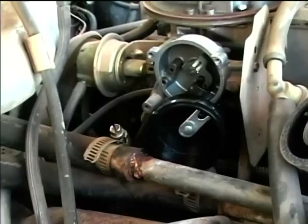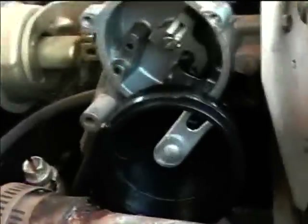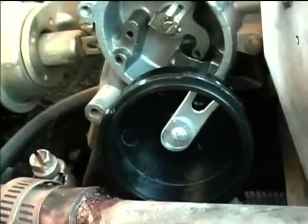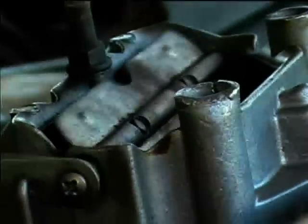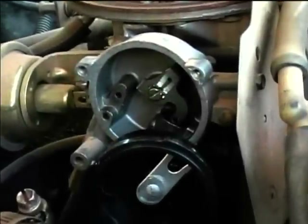I need to replace that hose there — there's a little corrosion on it. I had to slightly bend the tabs out to get it to work. The way it works is this rotating shaft mates up with the choke actuator, and this is what makes the choke move.